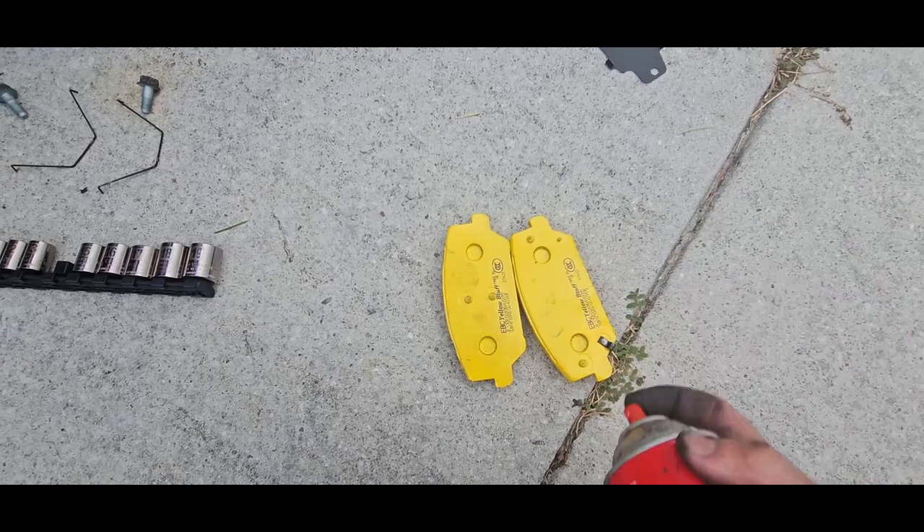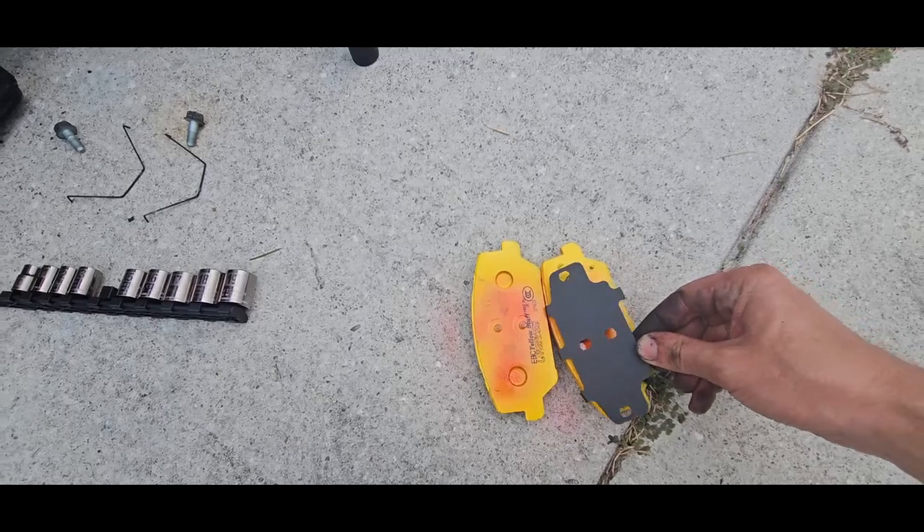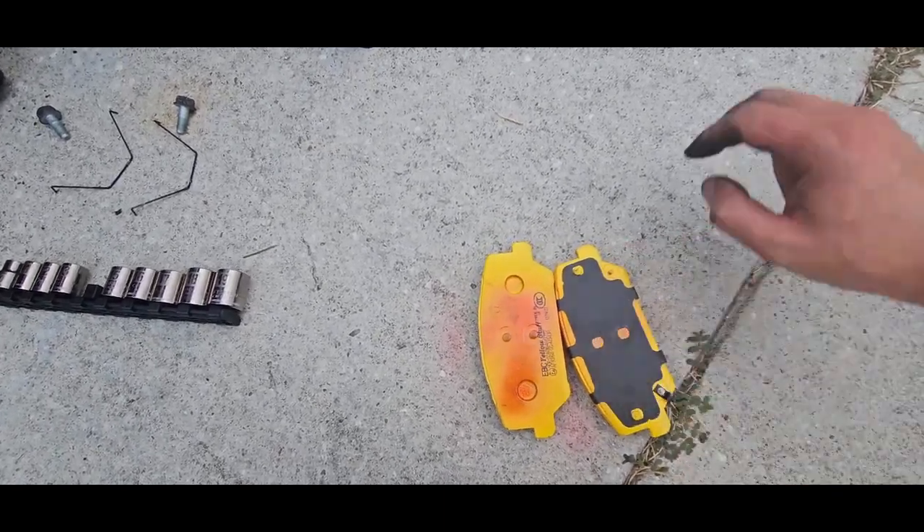Next we'll take a little bit of spray adhesive and hit the backs of these really quick, then we're going to be sticking our little shims right on the back, just like this.